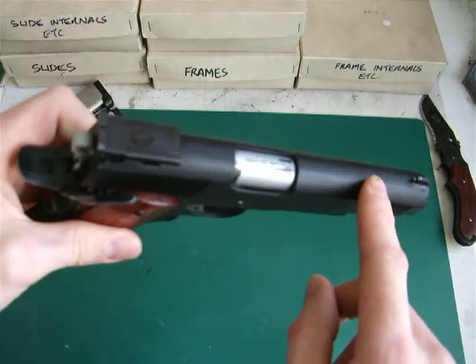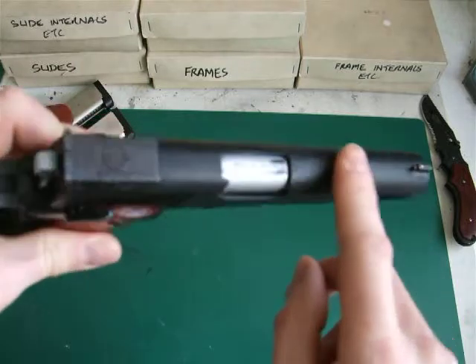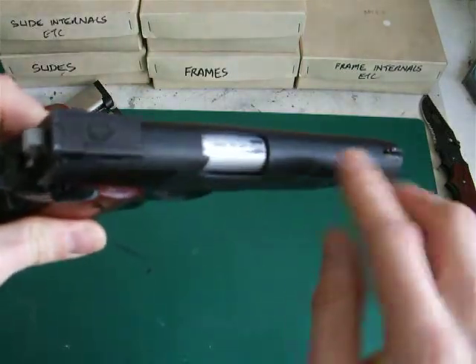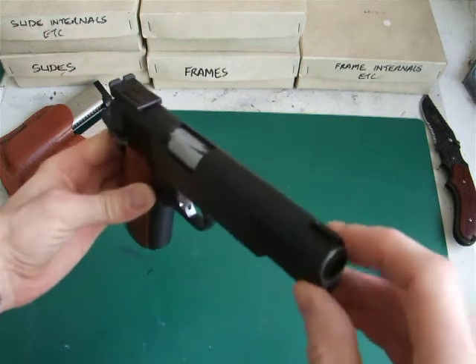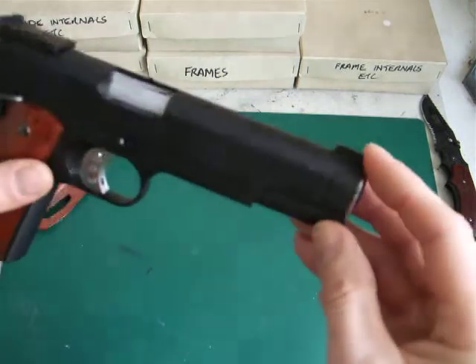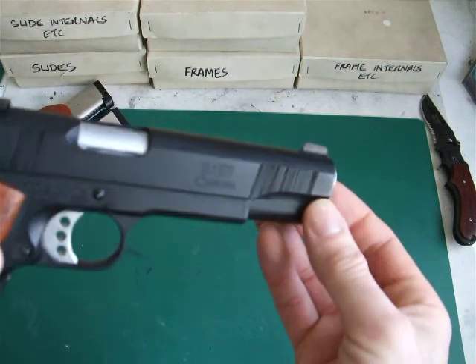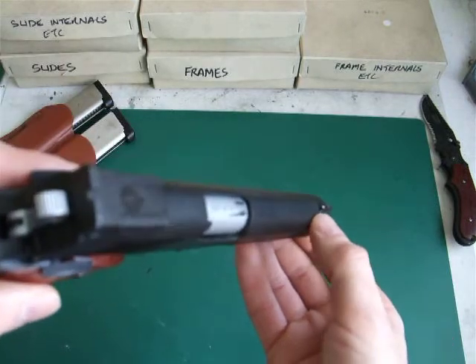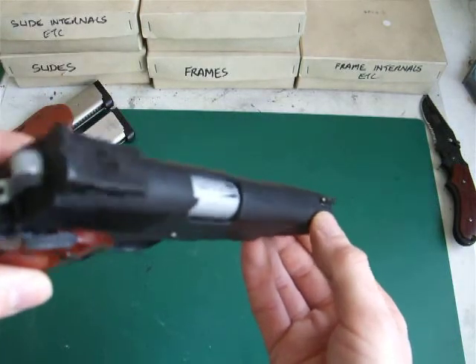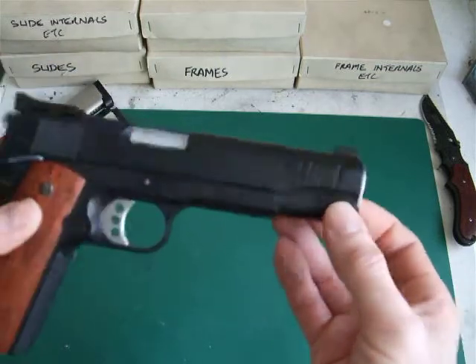The only other thing I did to it was round off the top of the slide, whereas the original 5.1 has grooves along it which the Premier 2 doesn't have. So I rounded it off and put my own foresight on there — it's as near to the real steel as possible — and drilled a little hole and put a white dot on there for good visual target acquisition.